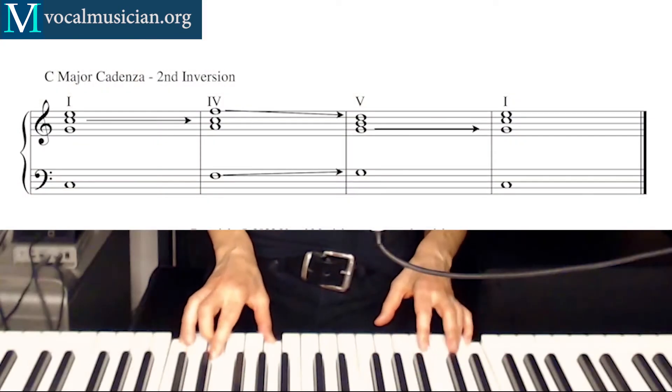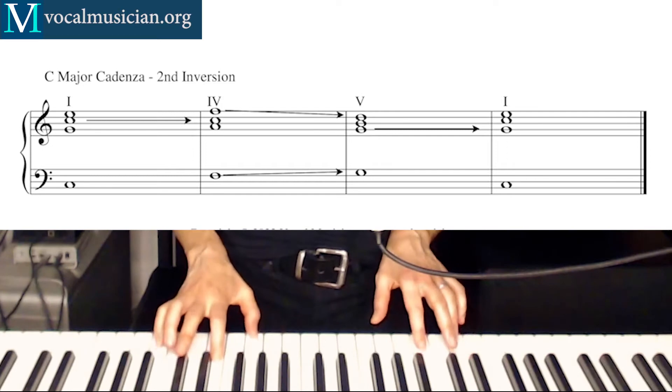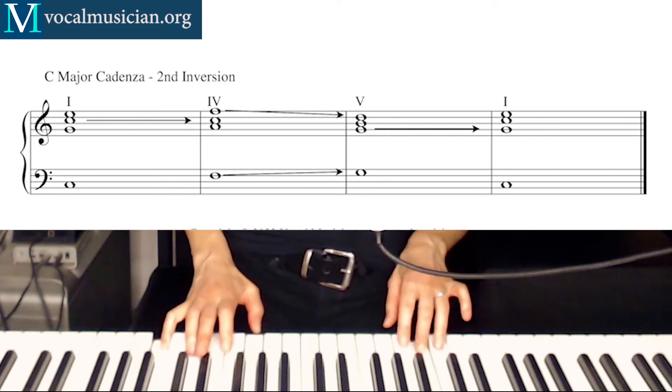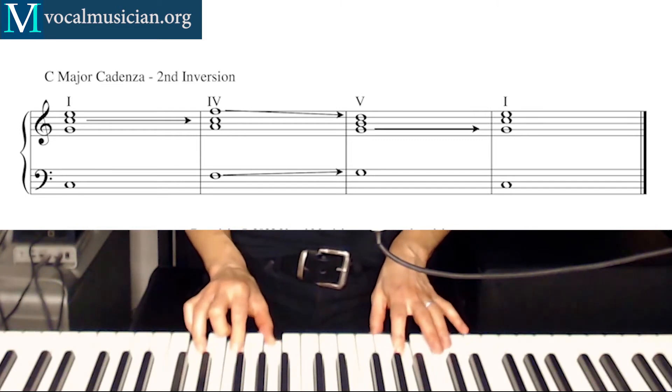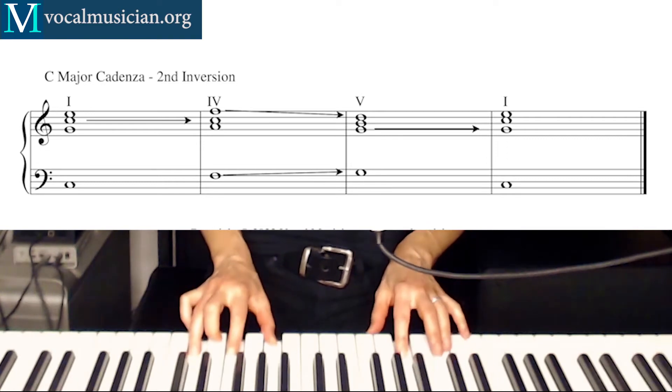Then you can invert it again — now we're grabbing the 3rd, or E in this case, and putting it up an octave. Same rules apply. The root of the 2nd inversion triad is in the middle. Going up from C major to F major, C stays in the middle — it's the common tone, it stays right there, everything else has to move. And again having to go down to the 5th chord, G is now at the bottom, and G is our common tone between the 5 chord and the 1 chord. It stays right there, so the top voices have to move.